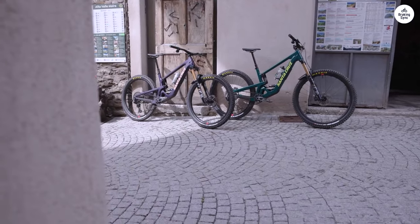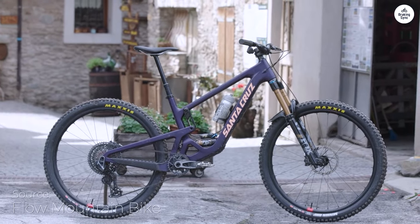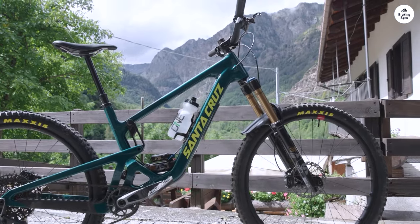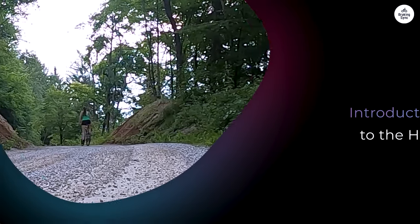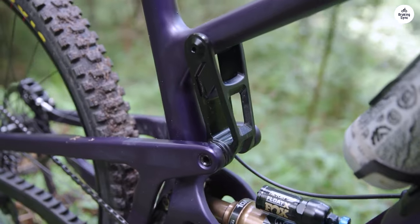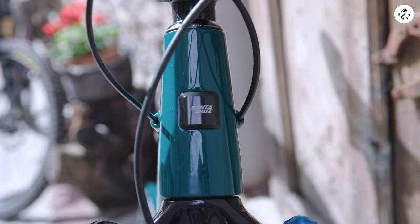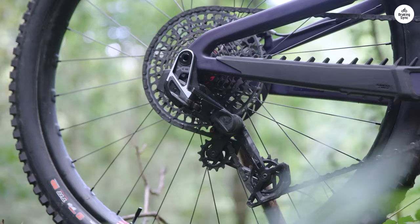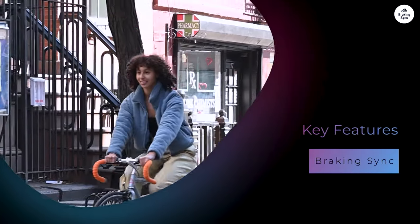I recently had the chance to test the Santa Cruz Hightower, a mountain bike that promises to handle a variety of trails with ease. I'll share my thoughts on how it performs in various conditions and whether it lives up to its reputation. The Hightower is known for its versatility — designed to go from steep climbs to rough descents without missing a beat. The bike has a carbon frame, which helps keep it light yet strong. It comes in two types of carbon frames: Carbon C and Carbon CC, with Carbon CC being lighter.